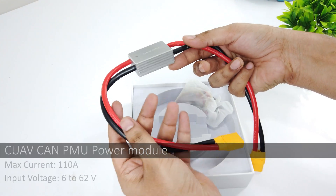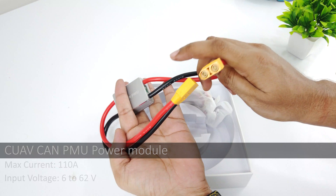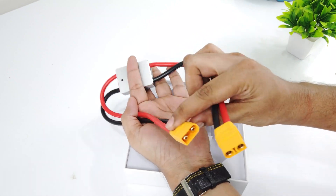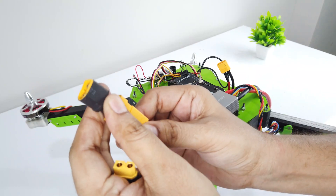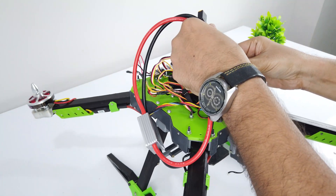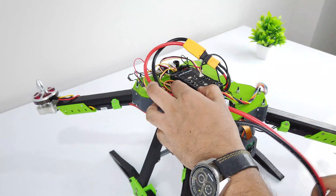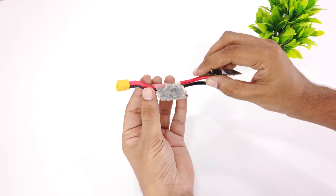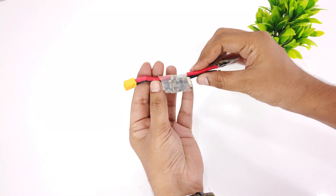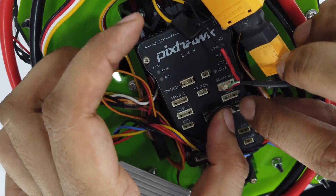This is the CUAV 120A CAN bus power module. It has XT90 connectors at both ends. It costs more than the Pixhawk itself, so I have made two XT90 to XT60 connectors to connect it. The advantage of this power module is that it measures the current and voltage of the battery itself and sends the value to the CAN port, thus eliminating the chances of error. You can also use a normal power module, but expect an error of 0.5V. I have modified its connector and attached it to the CAN port.